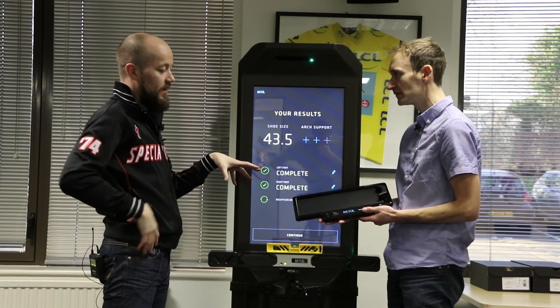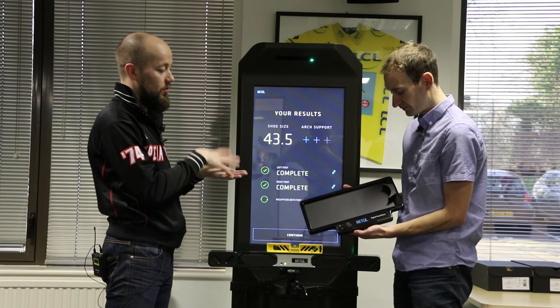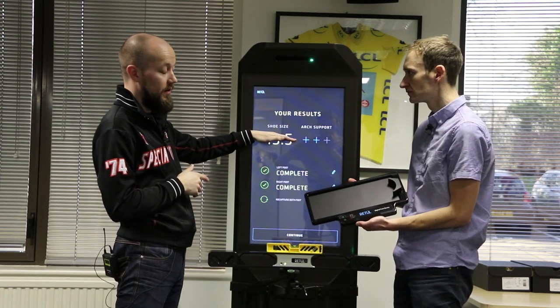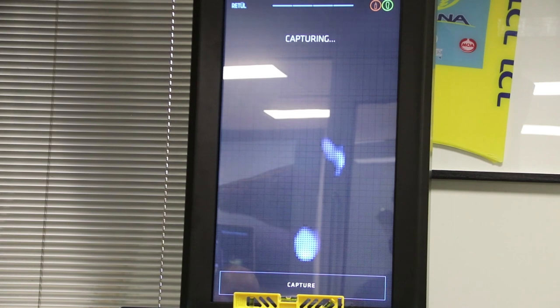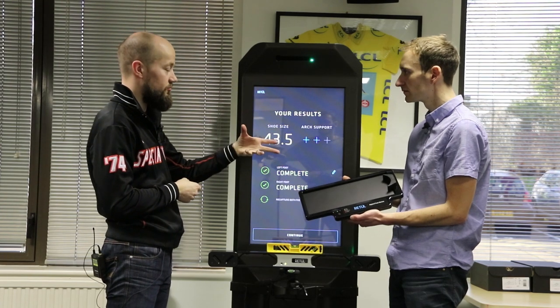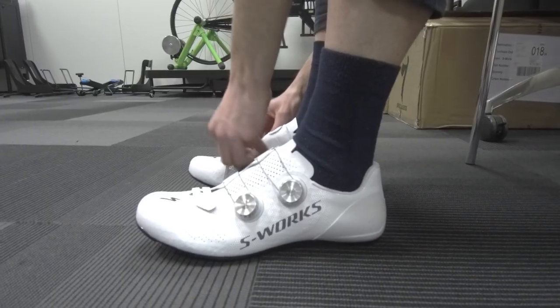What do these results mean? Through the three different measurements of the foot, we've scanned your arch height, which gives us a suggestion of what support might be required. It's also giving us a length — we went around the front of the foot — so we can get the overall shoe size. And this information, once we've finished the session, can be accessed by you as a rider anywhere in the world via your Passport account.